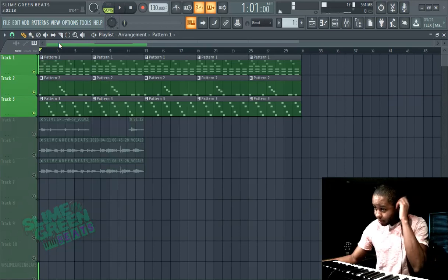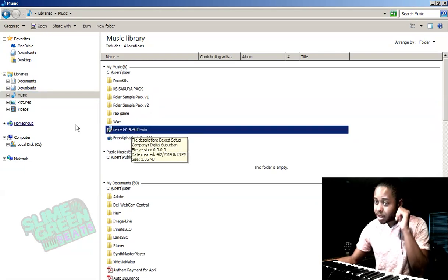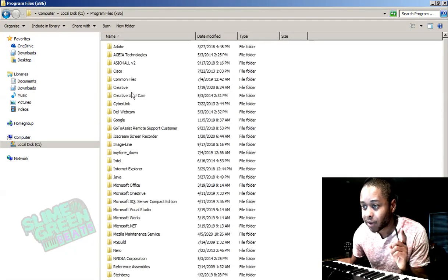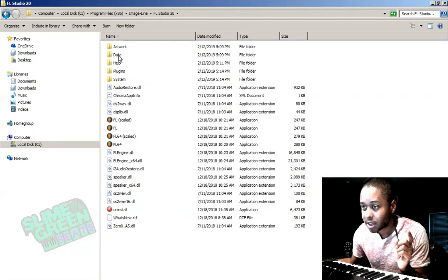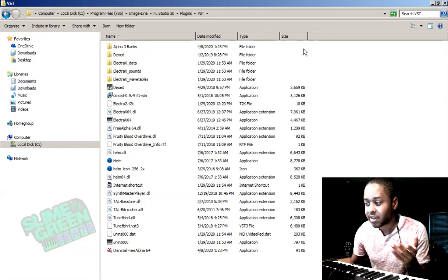If you're unaware of how to install a VST, I'll go over that real quick. Say you save it here — when you double click it and it runs and asks to save it, you just want to save it in this folder: Program Files 86, Image Line, FL Studio 20, Plugins. It's self-explanatory — VST. And then save it in this folder.